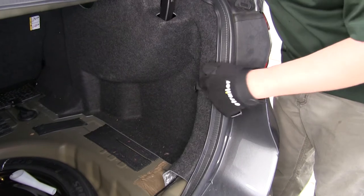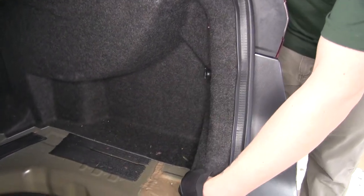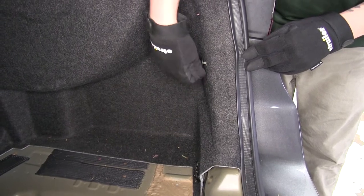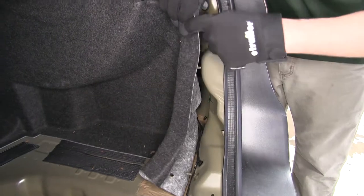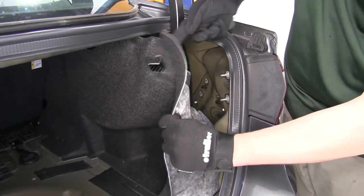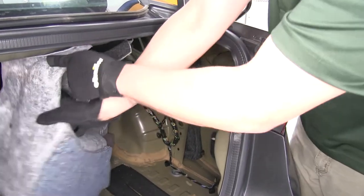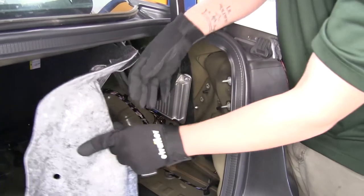In each side of our trunk we're going to have tie downs — one towards the top and one at the bottom. We're just going to unthread and loosen those so that we can pull the carpet back. Take our carpet and right here at the top, pull away — it's going to have a small notch so we can go around our trunk arm. We'll push this aside to expose the studs and wiring for our tail lights, and we'll go ahead and do that on the other side as well.